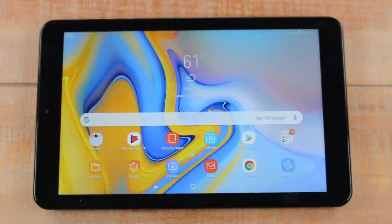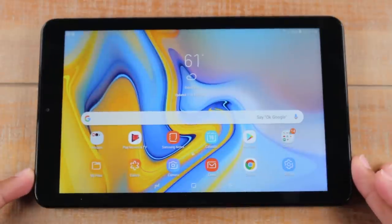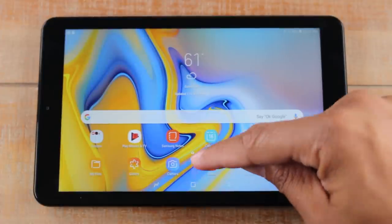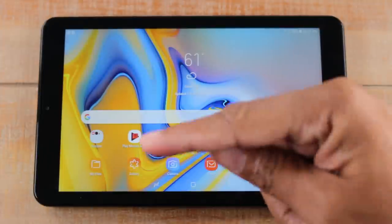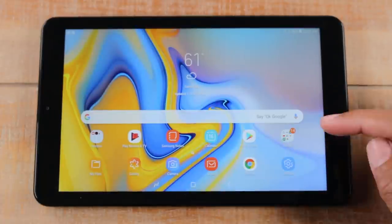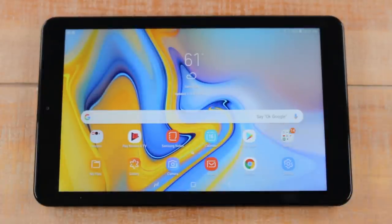Now that we're inside the tablet, the first thing I want to show you is where to find all your applications. Just to compare: computers have applications or software, and tablets have apps, which is just short for applications. The apps are the different programs on the tablet — for example, your camera, your gallery where you find pictures, the internet via the Chrome app, and the Play Store where you download apps.